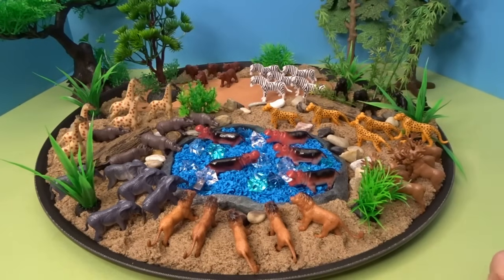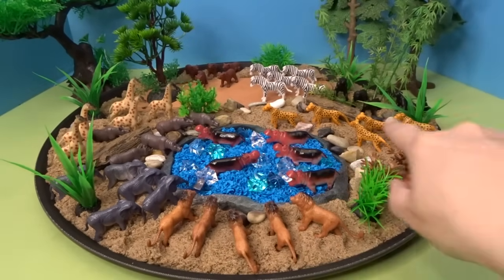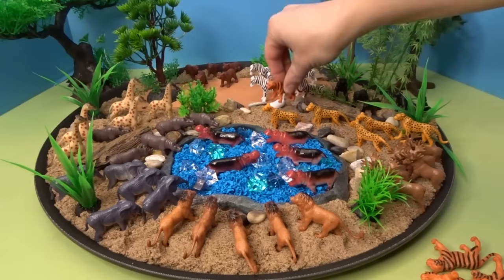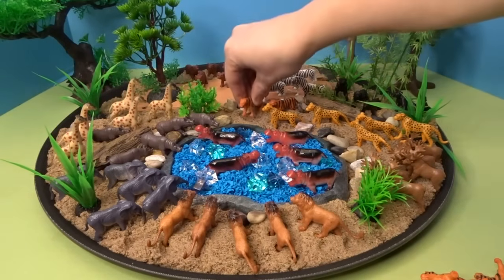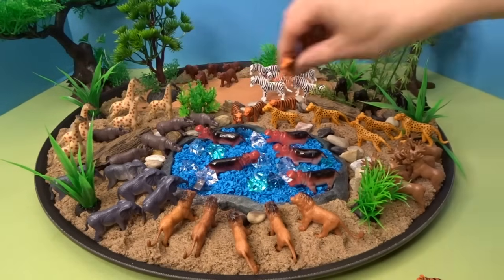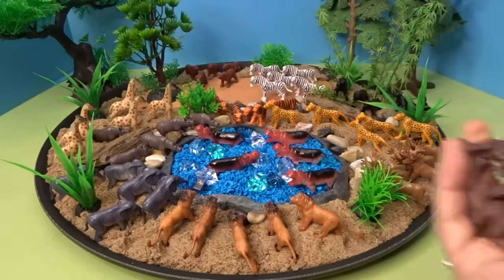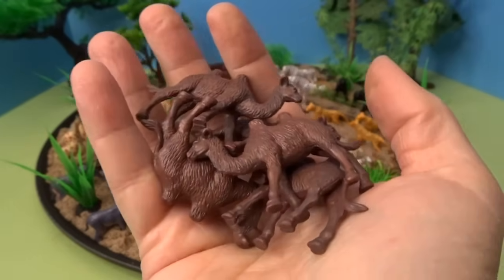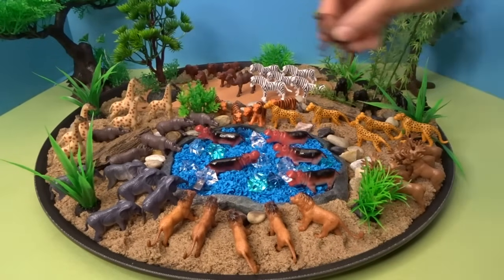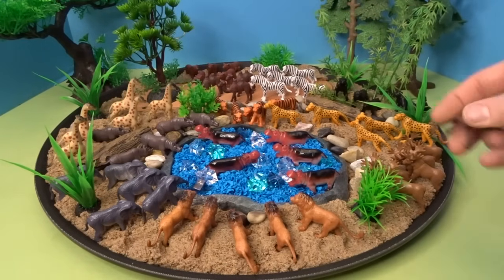And we have two different animal families left. Our next one is a family of tigers, so we have three kinds of wild cats here: cheetahs, lions, and tigers. We'll put the tigers right here in the middle — they're joining the cheetahs at the watering hole. And our last animal family is a family of camels; we'll put them back here by the zebras. They're walking along with the zebras and the bears.